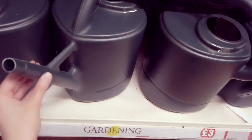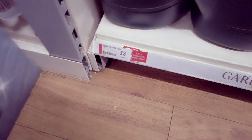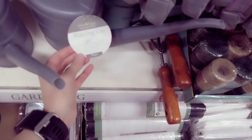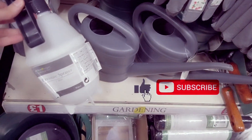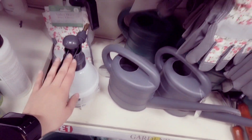So these here are three pounds — nine litres. These are new as well and they are a pound. These are a pound — watering cans in grey and green. You've got a pressure sprayer, this is one litre — that's also a pound.